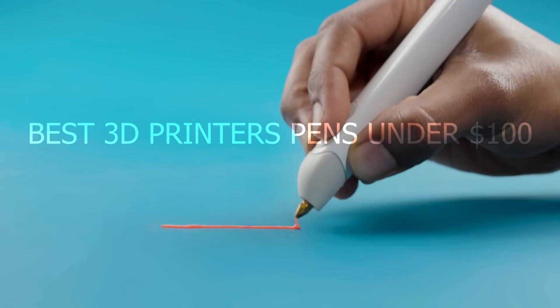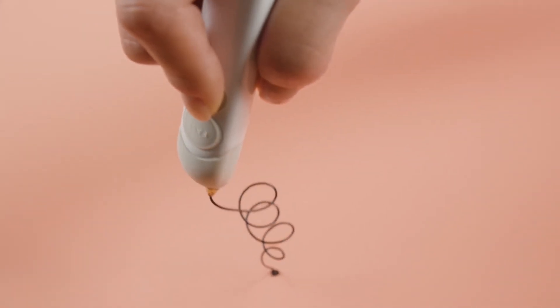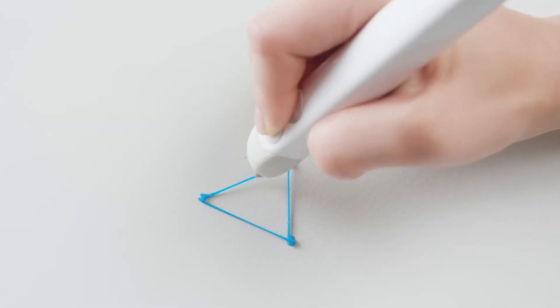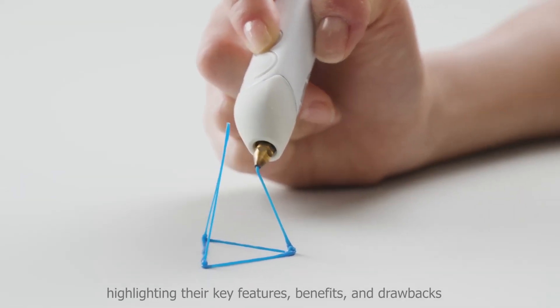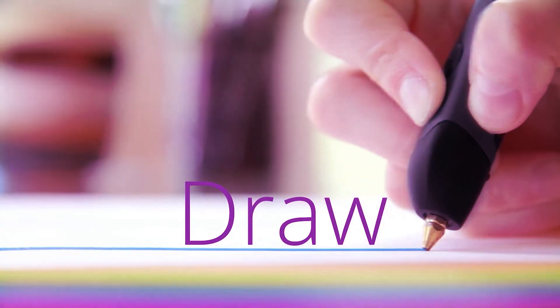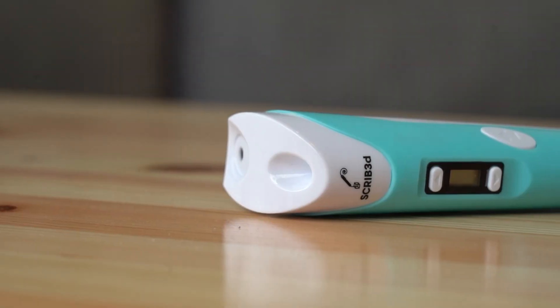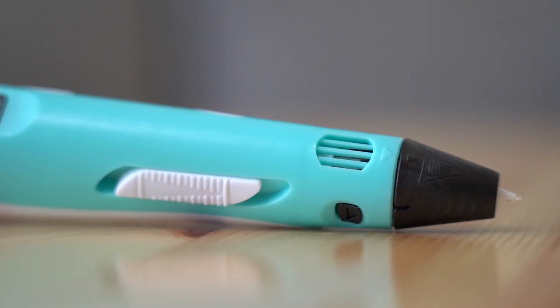Welcome to our video on the best 3D printer pens under $100. We'll be taking a closer look at some of the top 3D printer pens available on the market today, highlighting their key features, benefits, and drawbacks. So whether you're looking to try your hand at 3D printing or simply want to add a new tool to your arsenal, keep watching to discover which 3D printer pen is right for you.